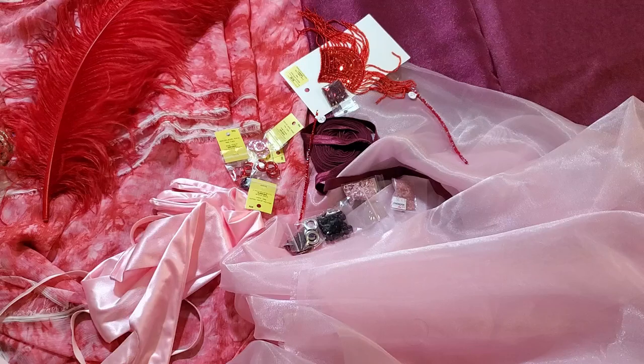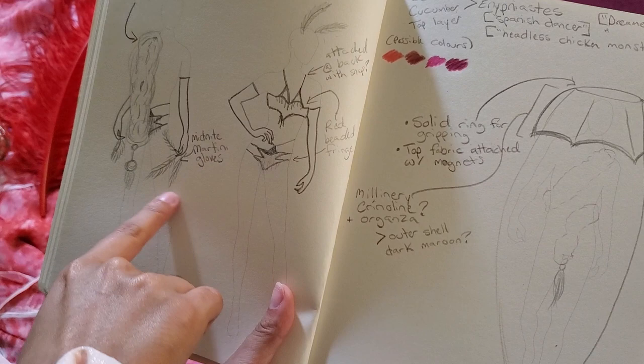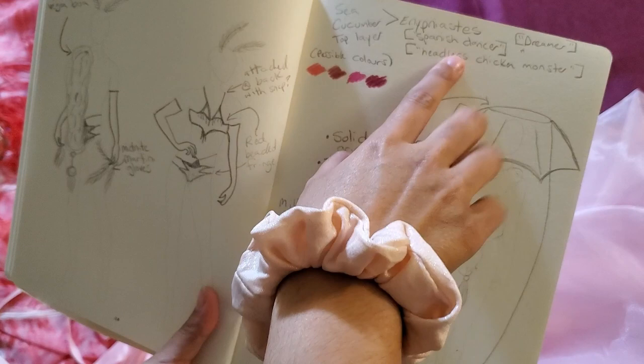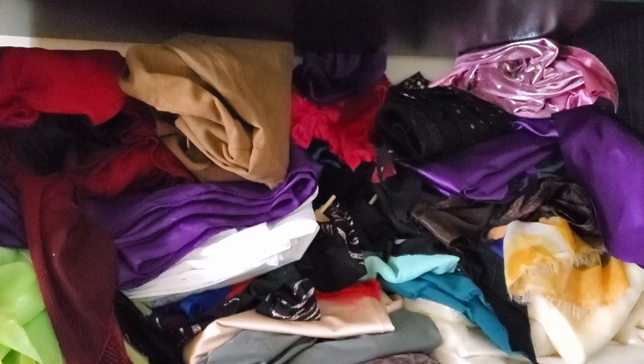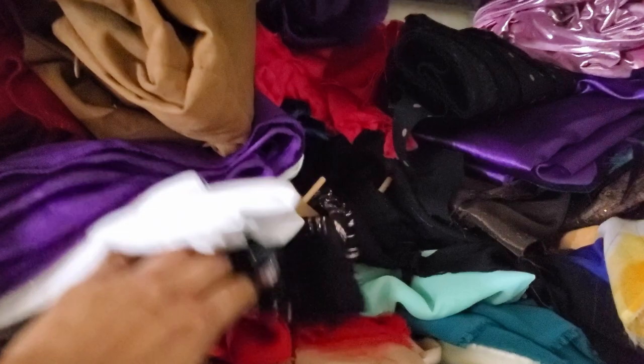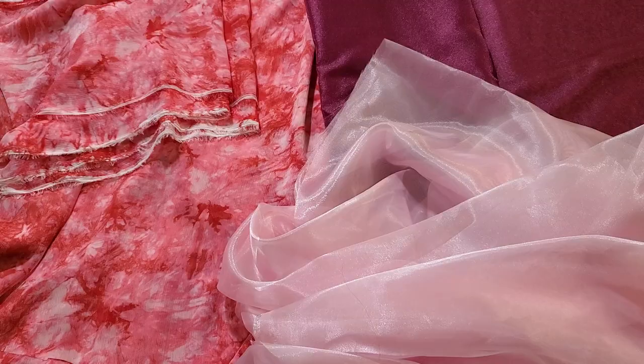Before I begin, even before I buy fabric, I will try to brainstorm what I want my costume to look like. You will notice as this video goes on that my costumes almost never look like the original picture. But this is just to help me get an idea of the vibe I'm going for — maybe some props, maybe some colors. Before I even buy fabric, I like to look at all of my spare fabric because I have a lot.